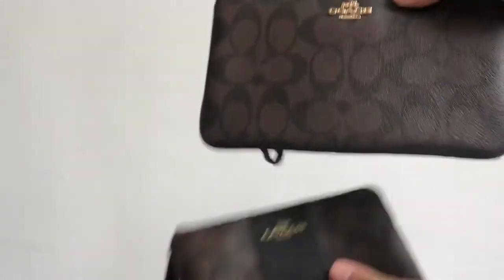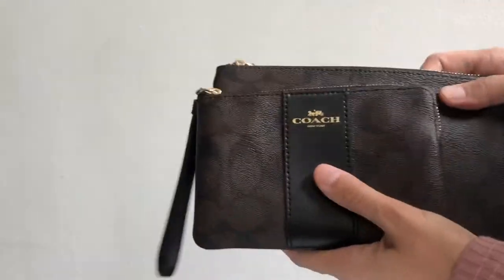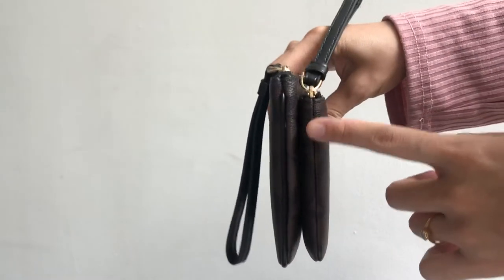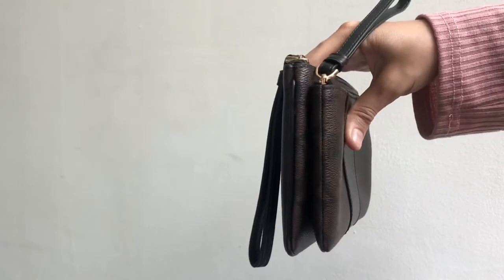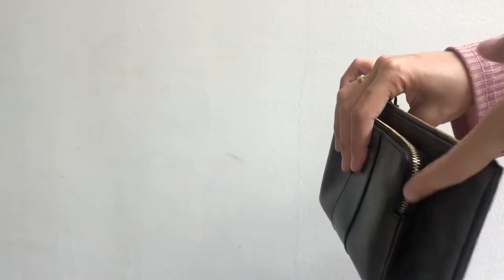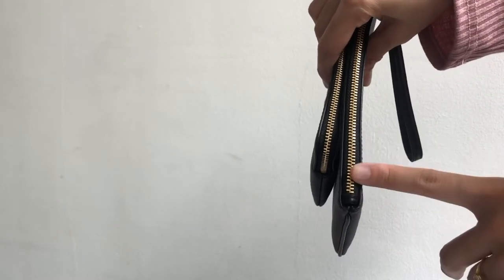For the large one, they have a leather trim on the side; the small one doesn't have anything. Also, the small one's zip goes all the way to the corner, but the large one's zip only goes up to the end here.